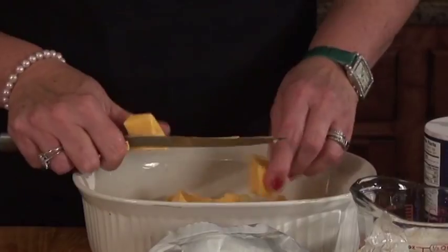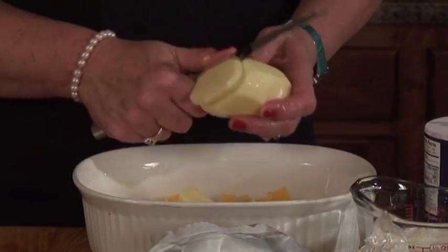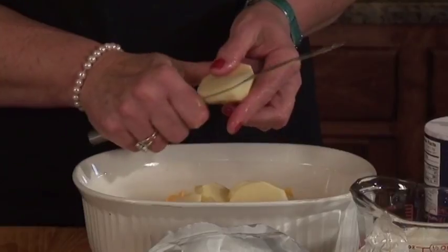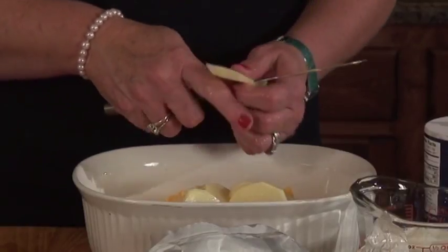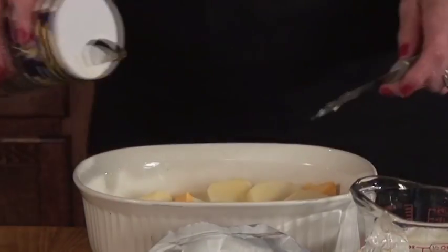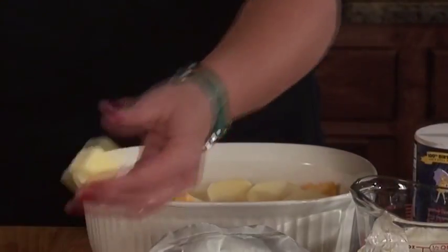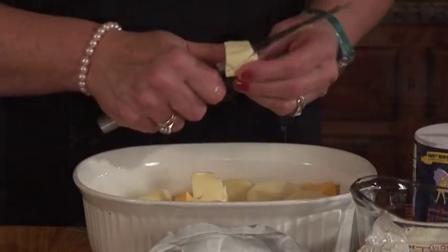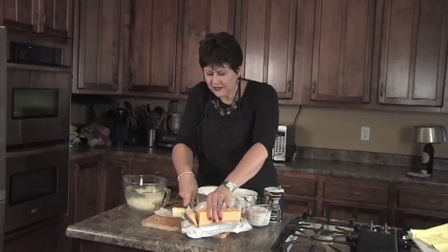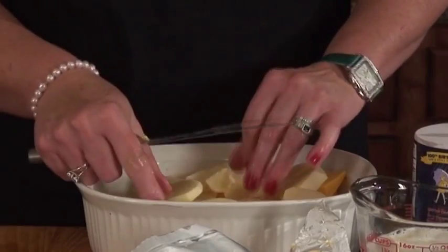I just layer and chop up the cheese — it's as simple as that. The reason I like to slice my potatoes as I go is they don't turn brown. I know you've seen some potato recipes that kind of turn dark and brown, and this will eliminate that. More salt, more butter, more cheese. You continue this until you use all of your ingredients.